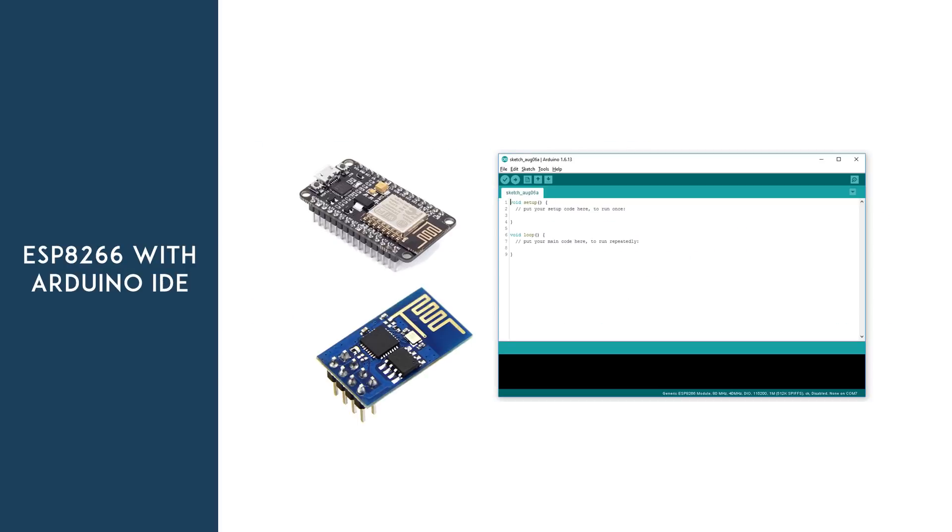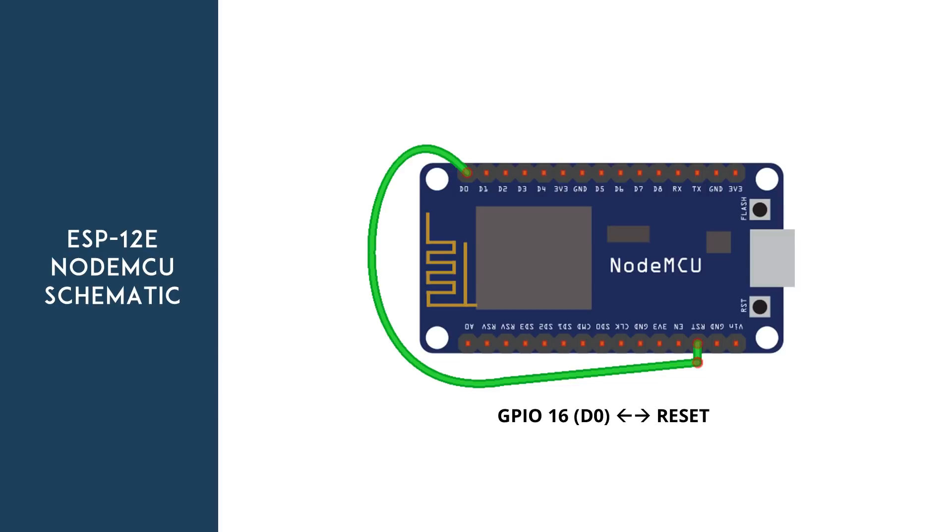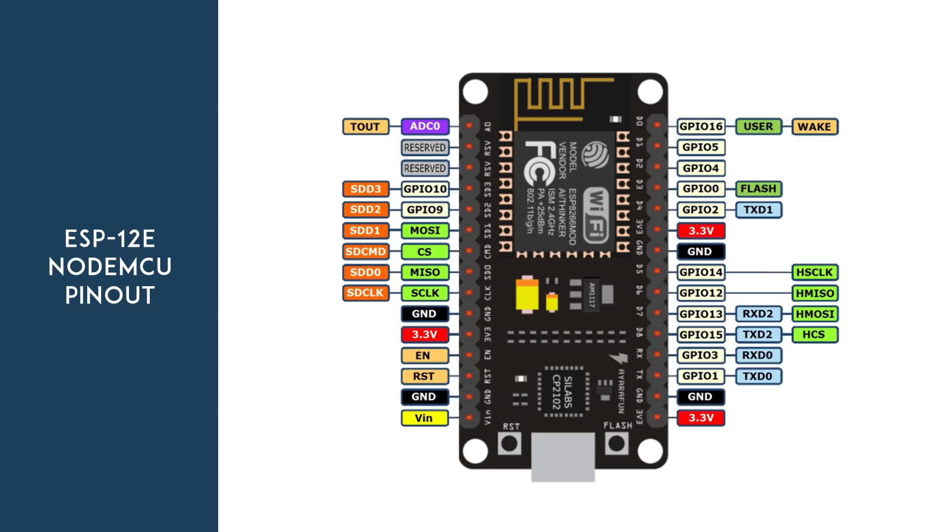For these examples I'm going to use the Arduino IDE, and you can find a link below this video to learn how to prepare the Arduino IDE for the ESP8266 and how to upload code to an ESP board. Let's start with a simple example. You need to use a wire to connect the reset pin to GPIO16, which is labeled as D0 on a NodeMCU board — simply follow the on-screen diagram. If we take a look at the NodeMCU pinout, we can see that GPIO16 is a special pin and it has a wake feature.